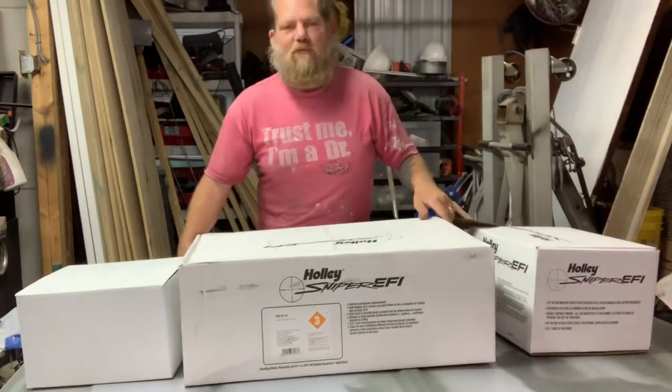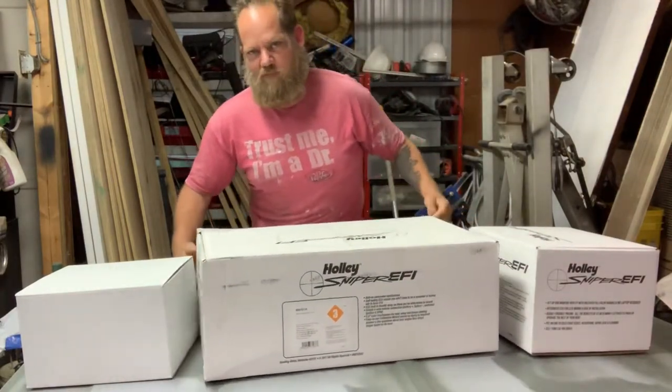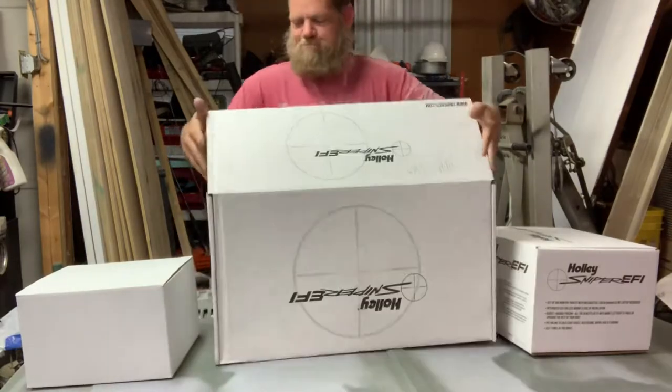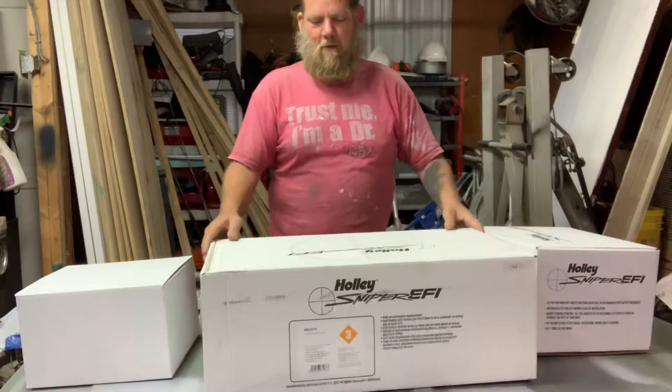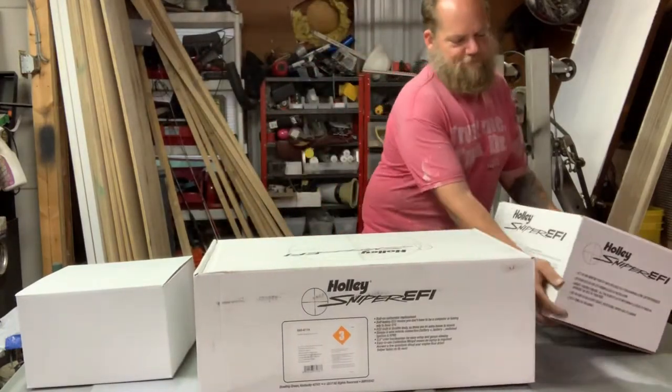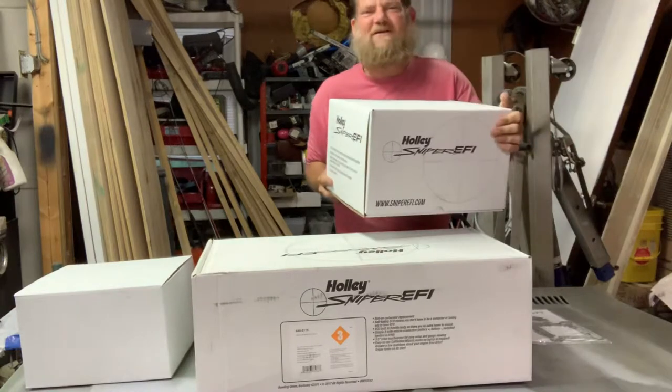Bear with me — this is my first unboxing video, I've never done this before, but it'll be fun.